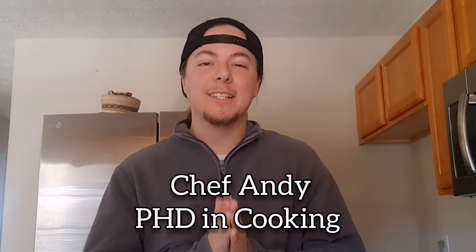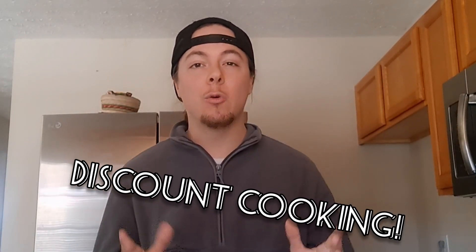Hi, I'm Chef Andy. Welcome to Discount Cooking, the only show where you can make stuff straight from your fridge. Let's see what we got today.